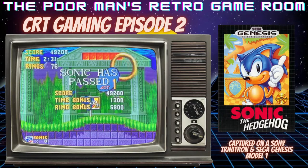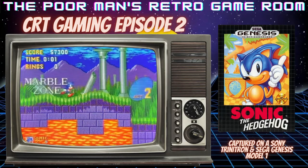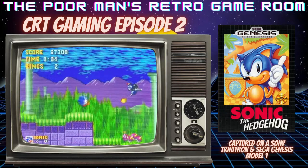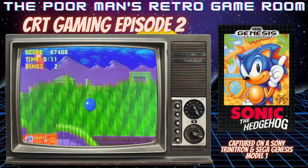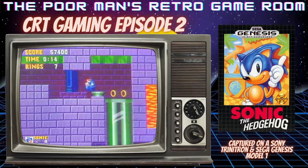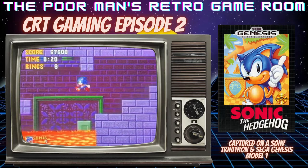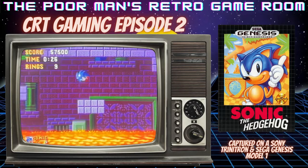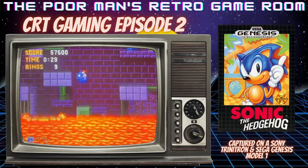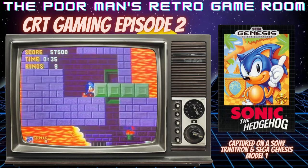So we got through Act 1 of the Marble Zone, Zone 2. We'll see how we do in Act 2. At times I am not very good at multitasking — I'm just going to wave that out there. I don't know if you'll ever see me complete a game in a playthrough or a live play, but that's really not what this is about. This is about enjoyment. And this can be a tough little area right here, but I got through it pretty easily.